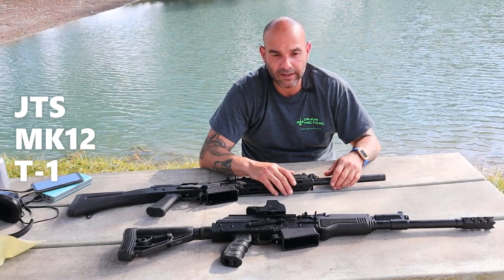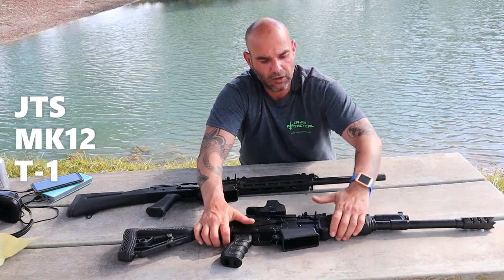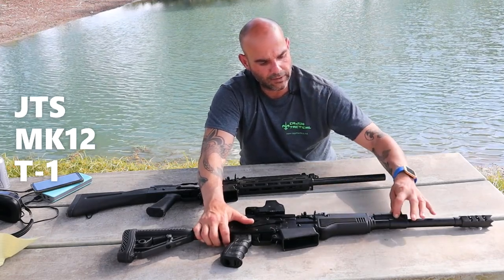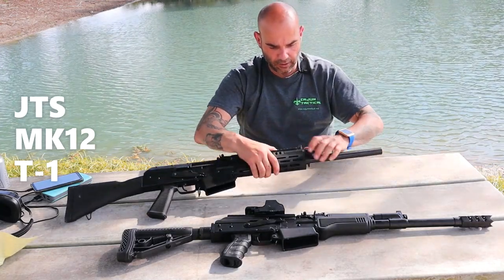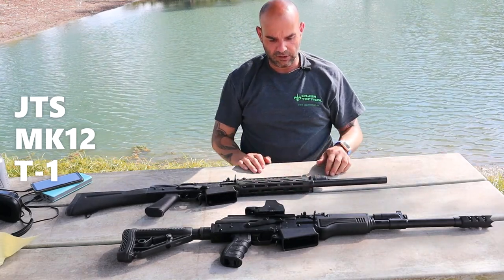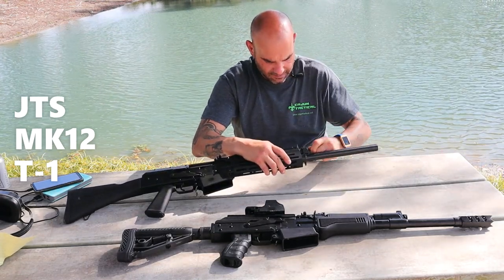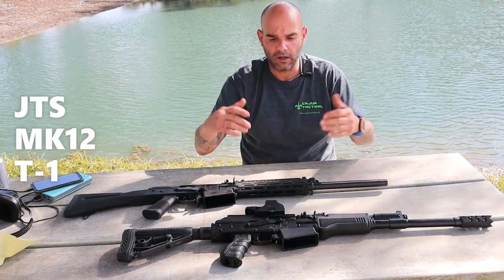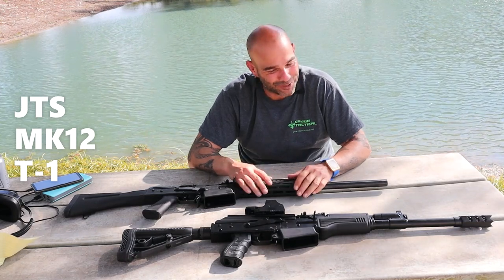One of the biggest differences for me is accessibility on the gas block. On the original weapon, the gas block comes out from the front — you have to take the hand guard off, take the tube off, and then the gas block comes out. On the new T1, they have a detent spring right here. You push the detent spring down and it comes out just like that — very simple, very easy to put back in, lock it in, click it on the detent, and it's ready to go.